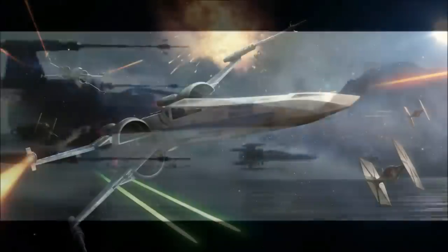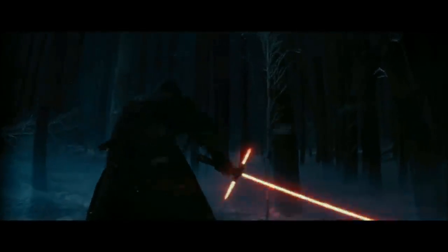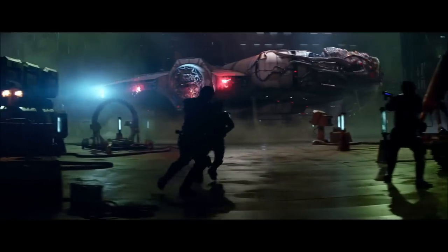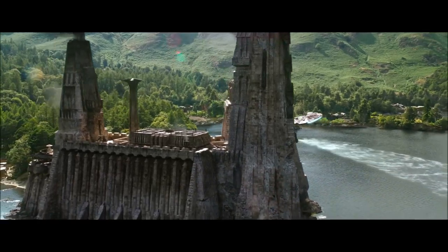We also think that the Resistance X-Wings are very beautifully done, even though they're not very original in design. That's what we like about The Force Awakens and the sequels — we just wanted to use this opportunity of something sequel-related being in our video to answer a few questions regarding that topic.